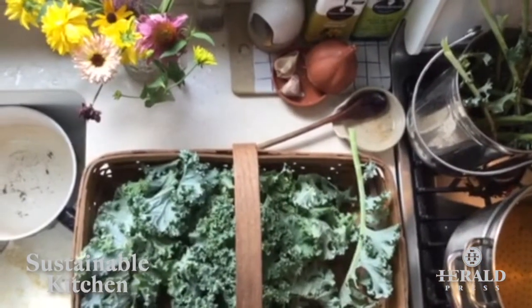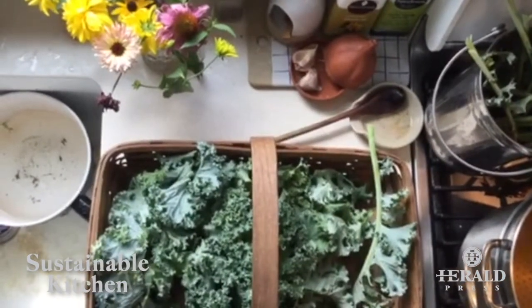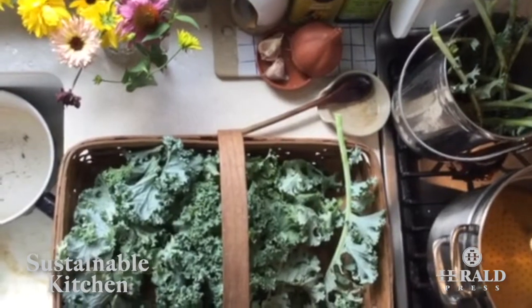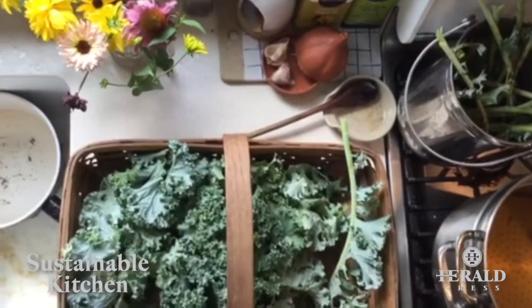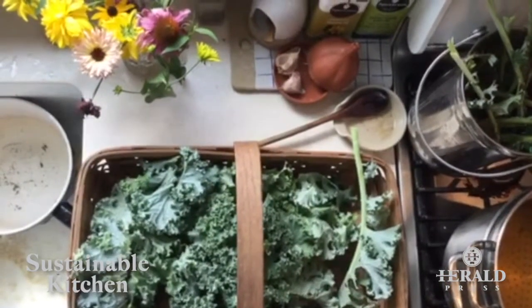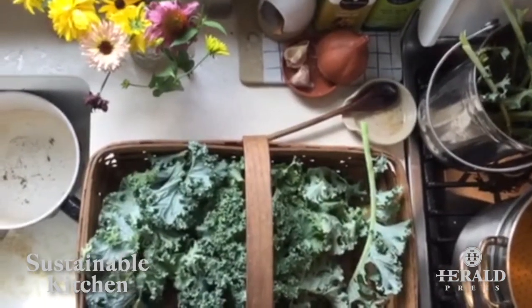Hello from Heather, co-author of Sustainable Kitchen. Today we are processing kale. It is August, it is hot, and we are thinking ahead to winter, putting away fresh food from our garden so that we can eat local even in the midst of a deep Vermont winter.